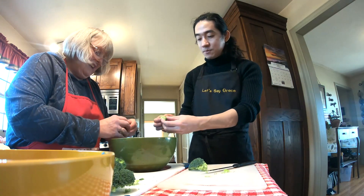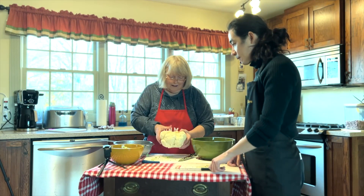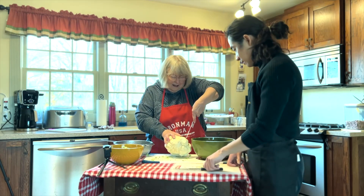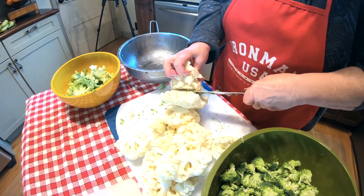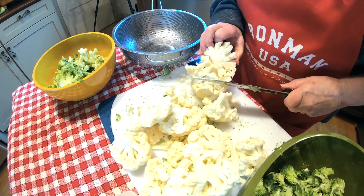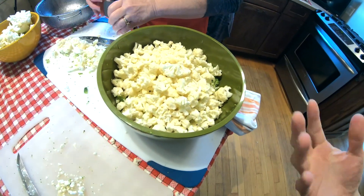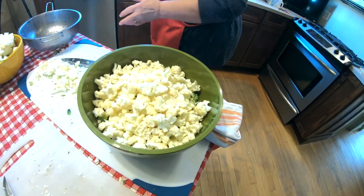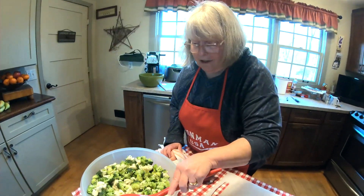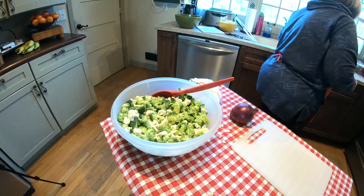If you want, we will do the broccoli — I mean the cauliflower. Which is kind of similar. So as you can see, there's a nice mixture of color right there. Beautiful.